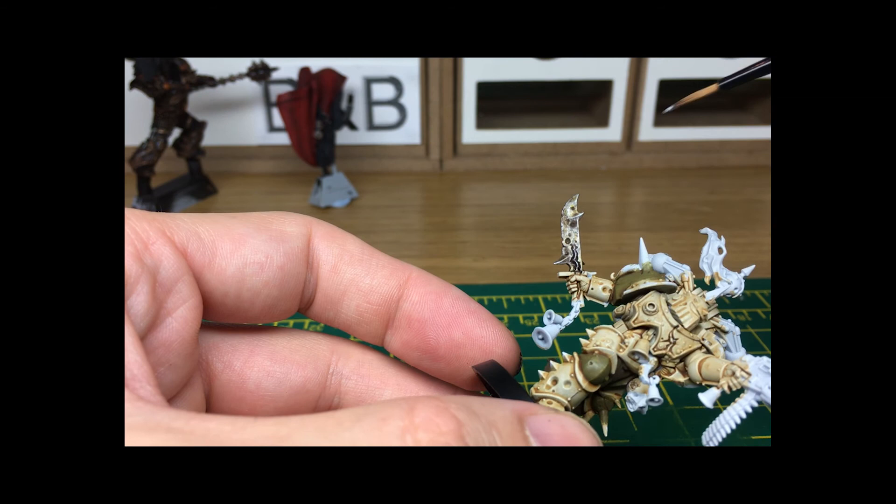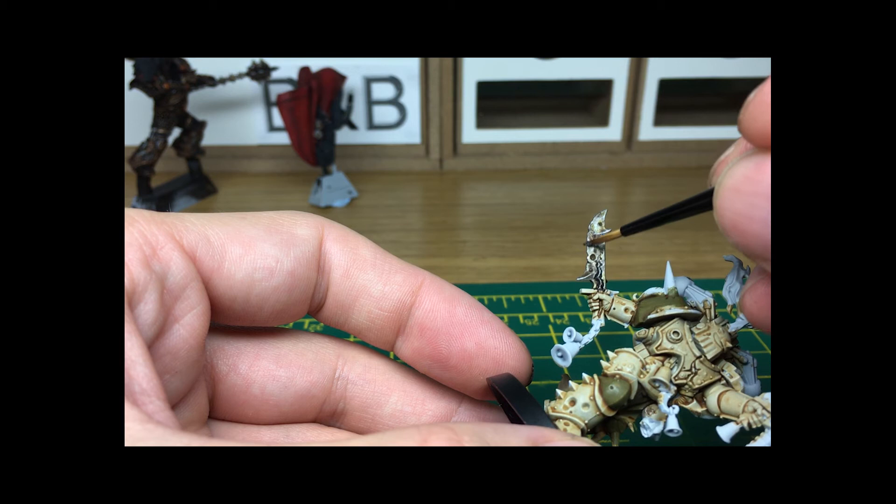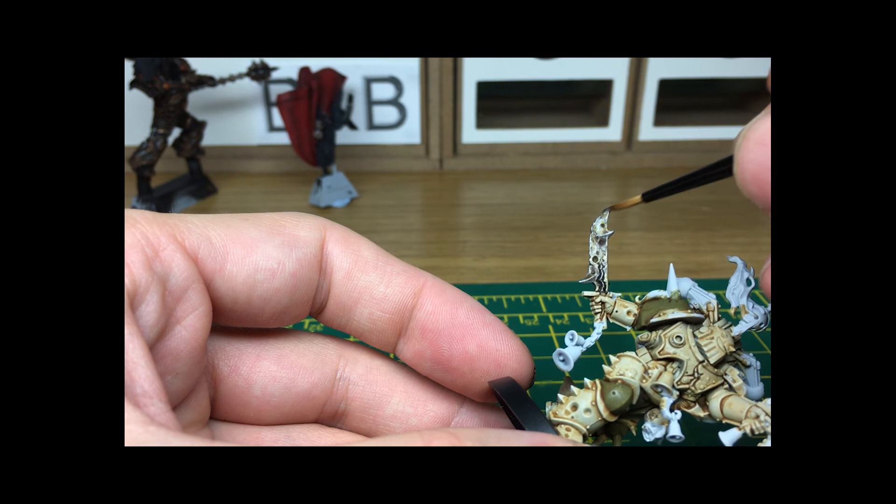The final part of the blade is just the edge highlights on the metallics. I'm going to use a bit of Vallejo Flames of War Gunmetal Gray — it's quite a dark metallic so it shouldn't be too imposing once you've put it on. I'm just going to add that to the very edge and go over some of the bits where you've got raised areas that would have caught armour when he's been using the blade.